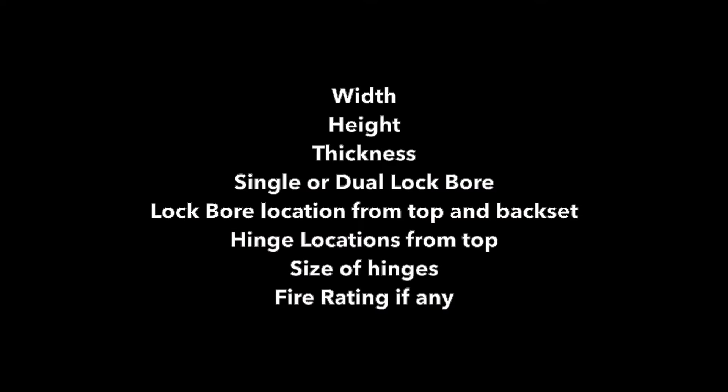Here's the info you need: figure out the width of the door, the height, the thickness - which is almost always going to be an inch and three quarters. Is it single or dual bore? Measure the location of the bore from the top of the door to the center of that lock hole. Also measure the back set. Measure the hinge locations from the top of the door to the top of each hinge, along with the size of the hinge - they will almost always be four and a half inch hinges.